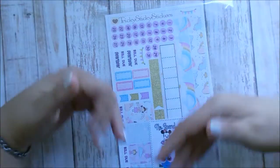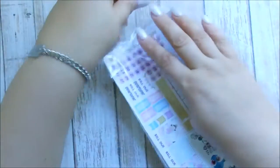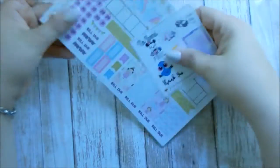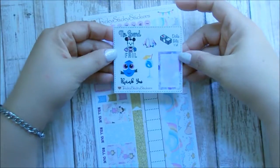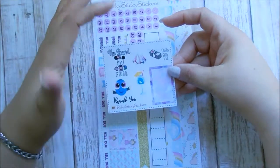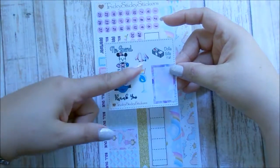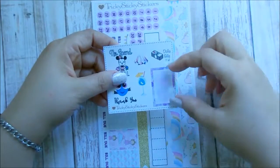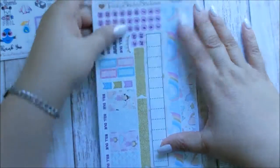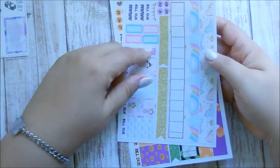The second thing I have is from Tricky Sticky Stickers — I love that shop name. I ordered here some monthly kits. First and foremost, this is her freebie sheet — it says 'no spend fail,' so cute. It has a diamond, hair, dollar bills — that's cute. Oh, and Dory — she looks so freaking cute — and a little drink with an umbrella and a little half box, which is really cute. It has purple watercolor.